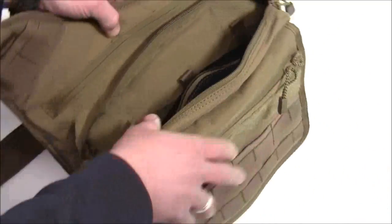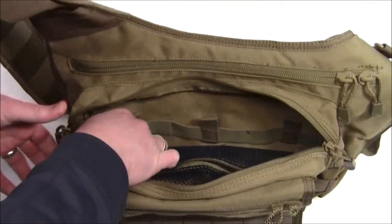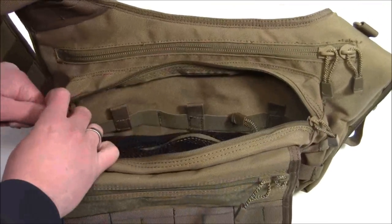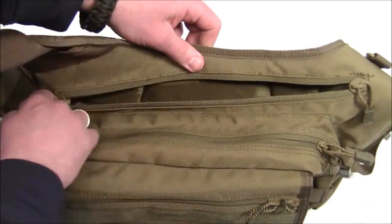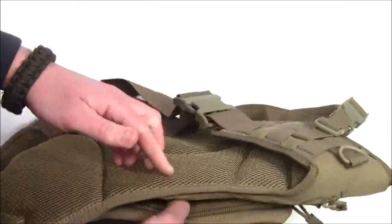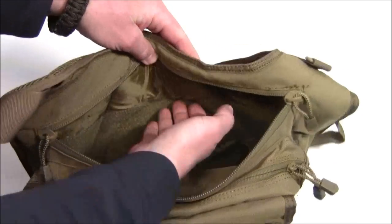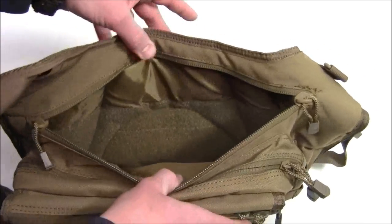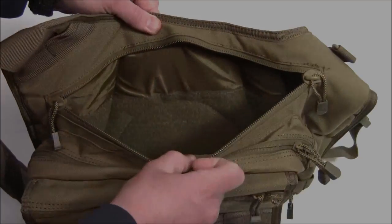Certainly if you're using this for a range bag, you can put magazines or other things in there. But if you're just using this as an everyday carry bag and not carrying any magazines, just more space to organize different items. Going into the third compartment, you can see lots of space in there. Just remember that this section will be resting against your body, so you don't want anything jabbing you in the side while you're carrying the bag.